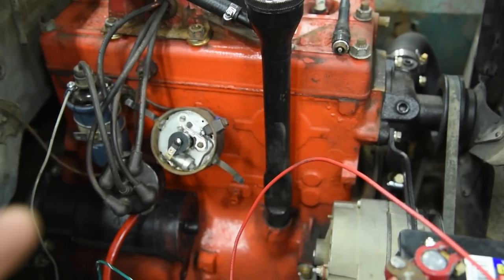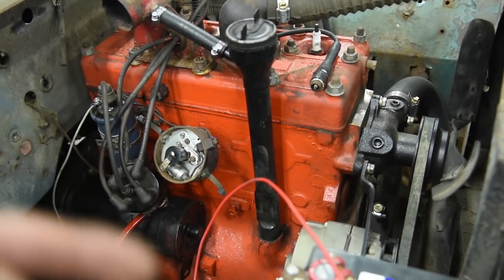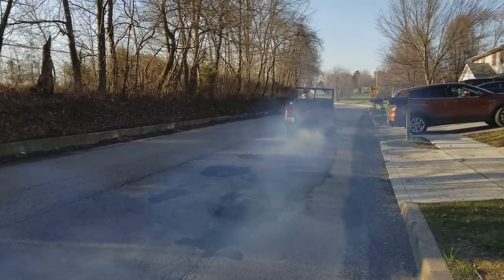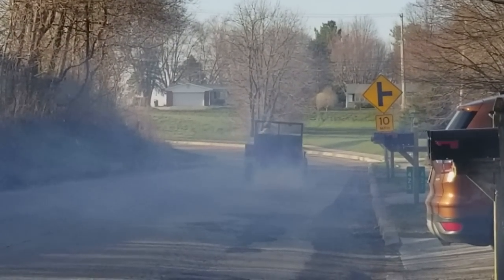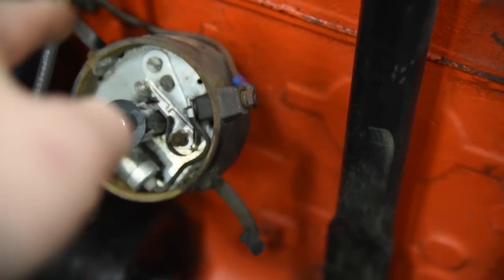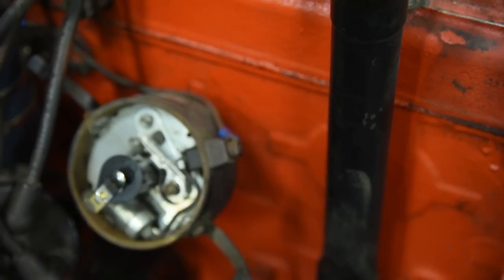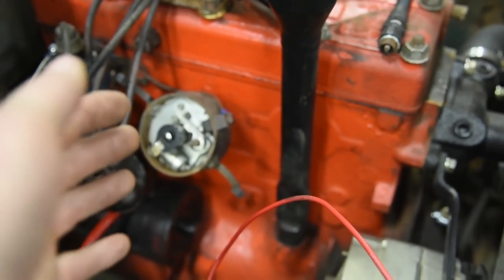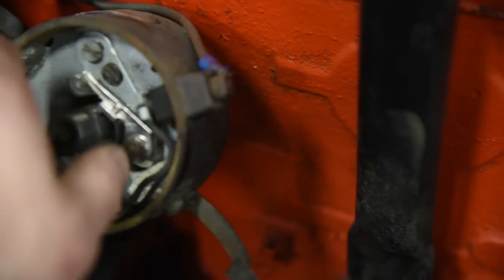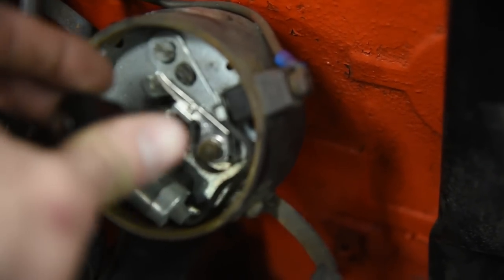I'm going to throw one more curveball at you because it happened to me and it's just so frustrating until you figure it out. I had a Jeep that would run great, then start misfiring, then wouldn't run at all — like someone was changing the timing. The main shaft in the distributor was actually bent. As it spun around, it was working its way out of timing, shifting up and down and side to side, losing its timing location. That Jeep had to get a whole new distributor. An easy way to tell if yours is bent: pull off the rotor and crank the engine over while watching the shaft to make sure it doesn't have excessive side-to-side play.